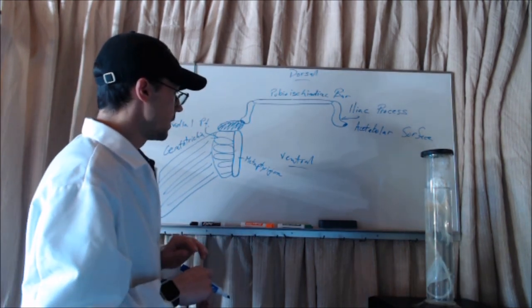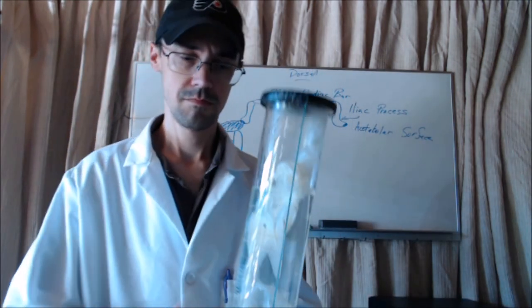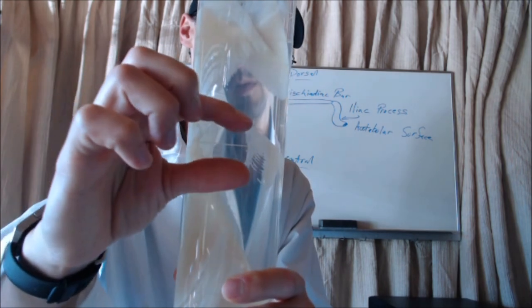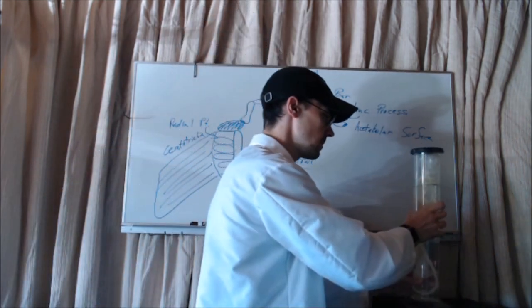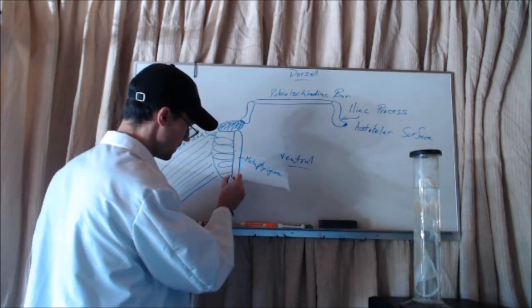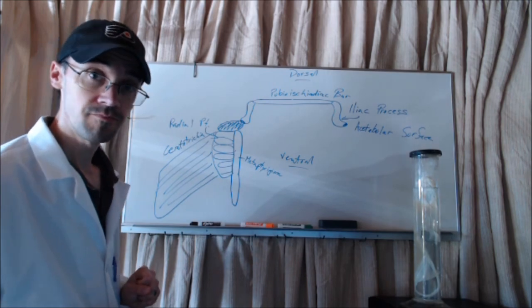One last thing: you can see here the metapterygium ends right about there. If I show you its metapterygium on the specimen, you can see it goes down to where the radial pterygiopores end and the ceratotrichia end, and that's it for the fin. That tells me that this isn't a male — this is a female, and I know that based on the pelvic fin, because if this was a male this metapterygium would extend a lot further down — much further than where that fin ends.